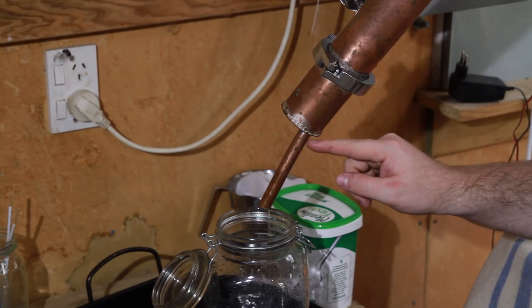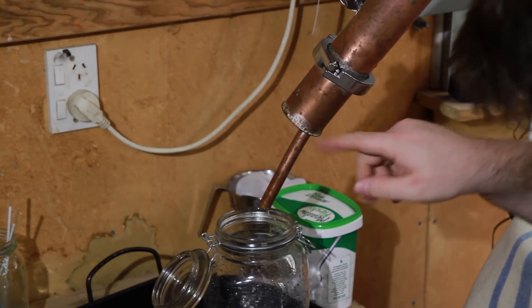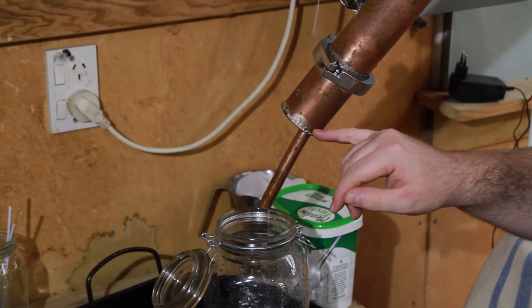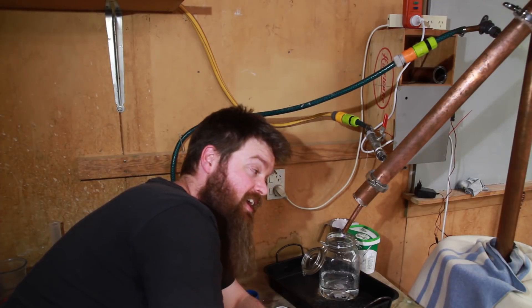I decided to make my own reducer here to direct the distillate into the collection jars. A lot of people said I was crazy for making this when I could have just bought a piece that would have done much the same job — and I agree — but I wanted to learn how to braise while I did it, and in New Zealand these pieces aren't so cheap. Regardless of what you decide to do here, you're going to want something that helps direct the distillate into your collection jars or into your parrot if you decide you want one.